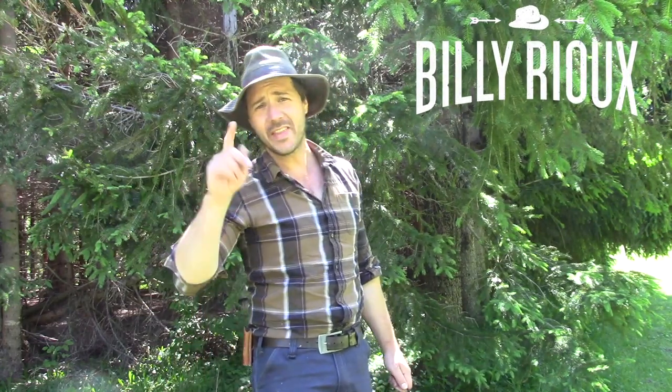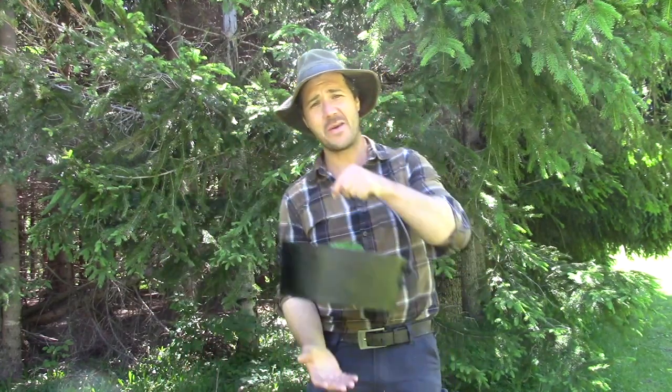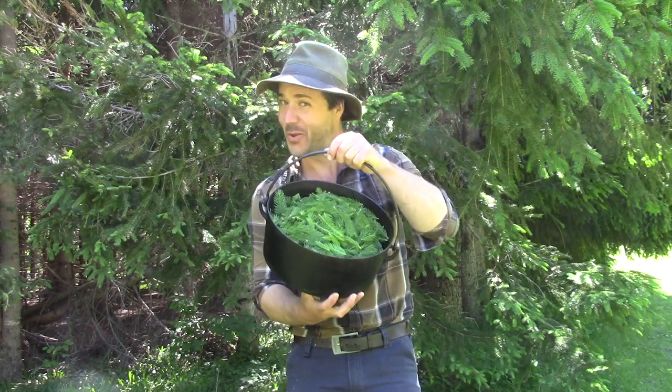Hey guys, this is Billy. On this video, we're gonna do some spruce beer.